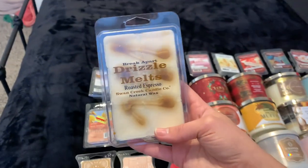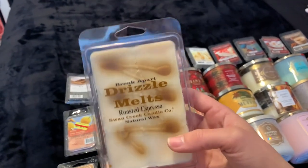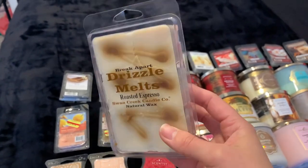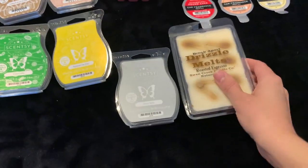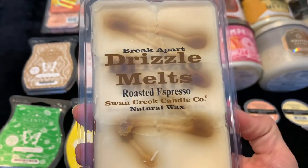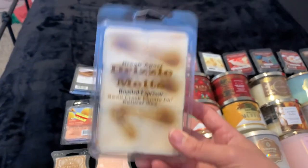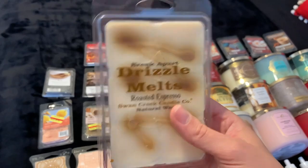I've got this one I picked up at Buc-ee's — for those not in Texas, they do have one now in Alabama. It's a gas station, which sounds hilarious for getting wax melts, but they actually have a lot of sellers at Buc-ee's. This one is from the Swan Creek Candle Co. They had so many big giant bars — comparing it to a Scentsy bar, one cube of this is like two of those, so it's huge. The scent is Roasted Espresso and oh my gosh it smells so good. I'm a little scared to melt this because I feel like it's going to overpower my house, so I'm trying to get a warmer just for the kitchen so I can melt it only in the morning and smell like coffee.